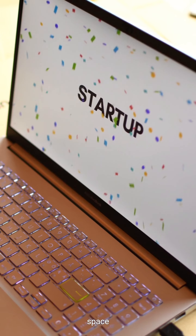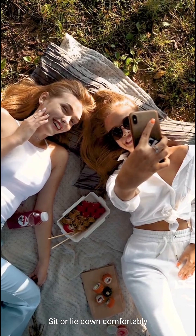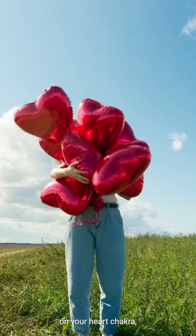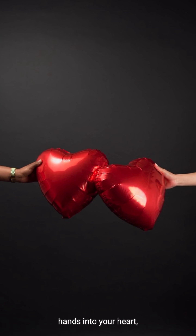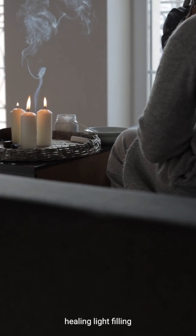To start, find a quiet space where you won't be disturbed. Sit or lie down comfortably and take a few deep breaths. Place your hands gently on your heart chakra, located at the center of your chest. Allow the Reiki energy to flow through your hands into your heart, visualizing a warm healing light filling your heart with peace and love.